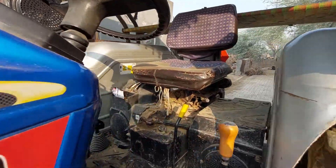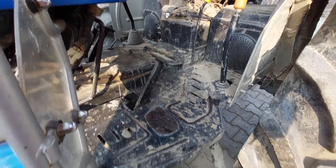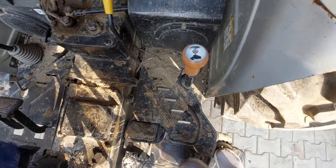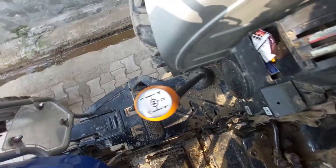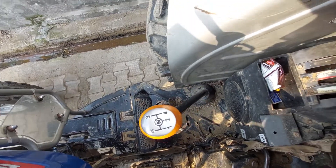This is an adjustable seat, dual clutch, flat power. This is a high low. This is a PTO, and this is forward gear and reverse gear.